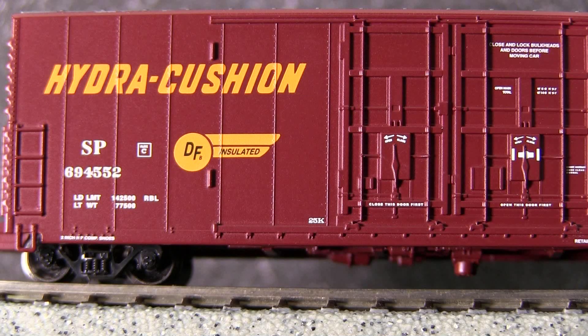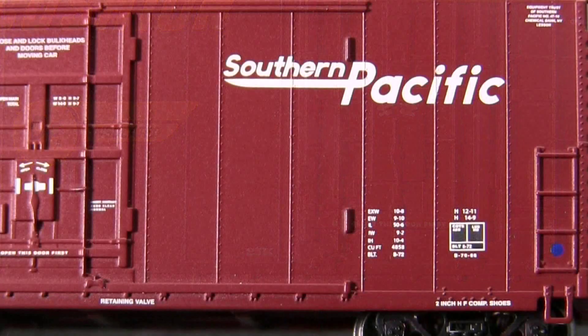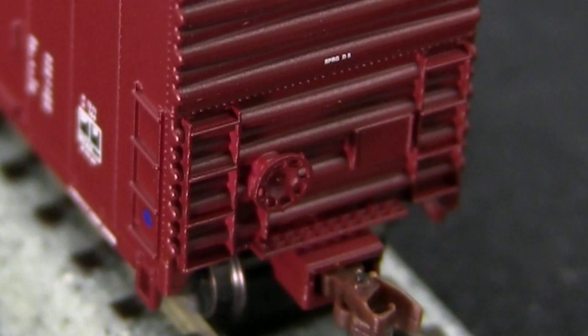The paint is very well done and the lettering is exceptionally crisp. Even the tiny writing is legible with magnification. The molded-on grab irons and door detail are very well done also. The car features molded-on end ladders.